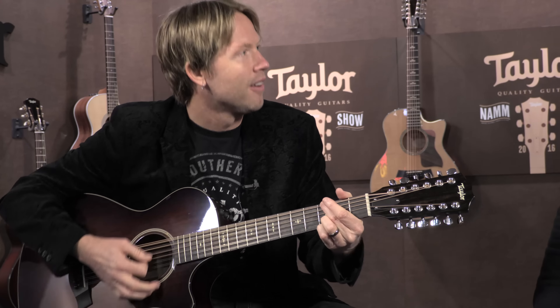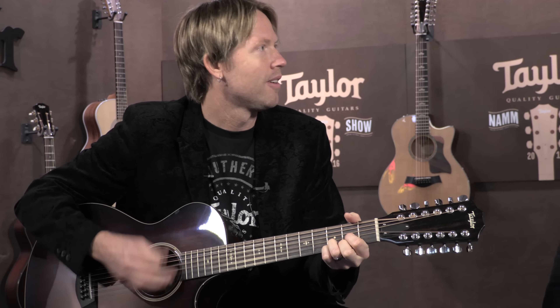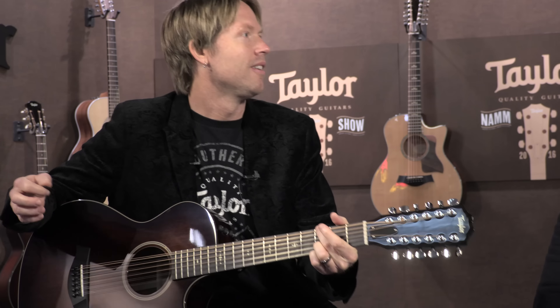Our guitars stay in tune really well and play really well. Andy came up with this grand concert — it's a small-bodied, thin, 12th fret guitar. This is a guitar you just curl up with, and it's got all the power and balance of a lot of bigger 12-strings, but it's really approachable. It's a guitar you can sit on the couch with, do some recordings with, play live with. It plays well with others.